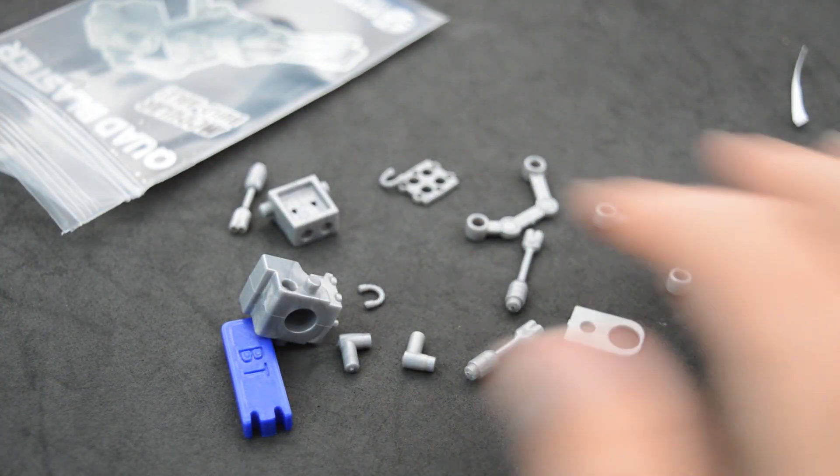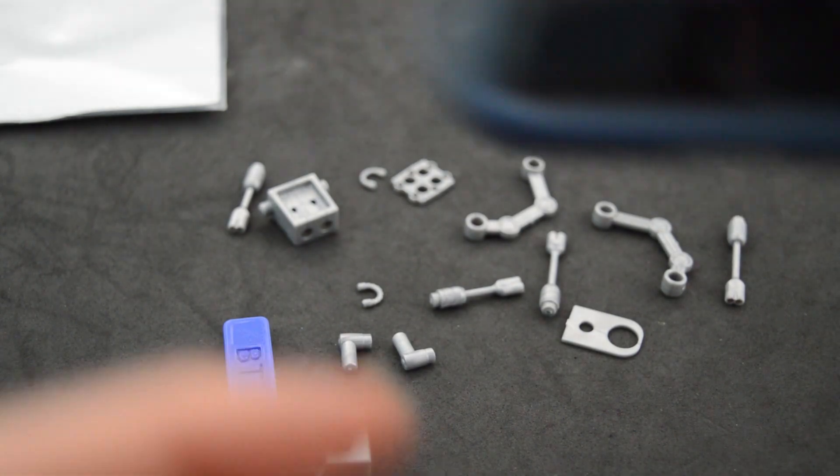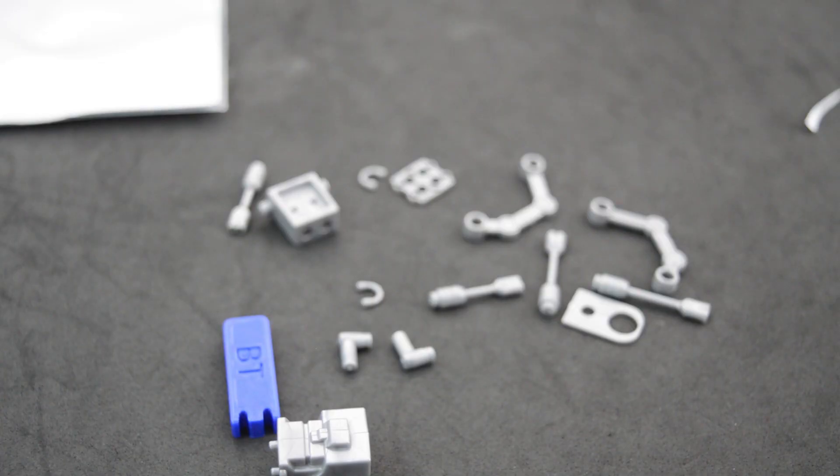I actually need to look at the instructions because I have no idea how to do this. It's a YouTube video on the Brick Tactical YouTube channel. Okay, so I know how to build it now.